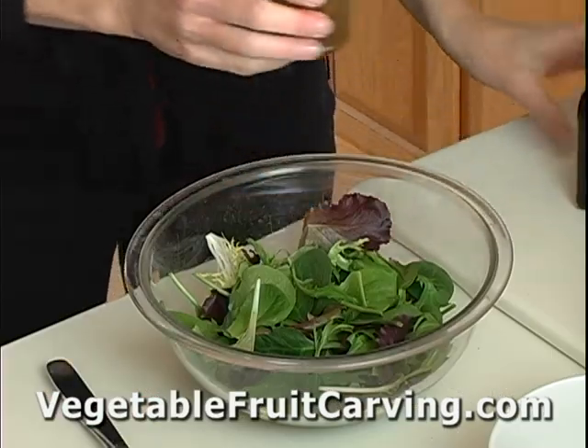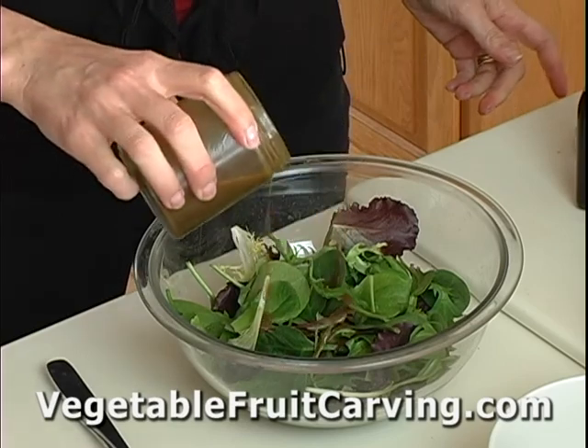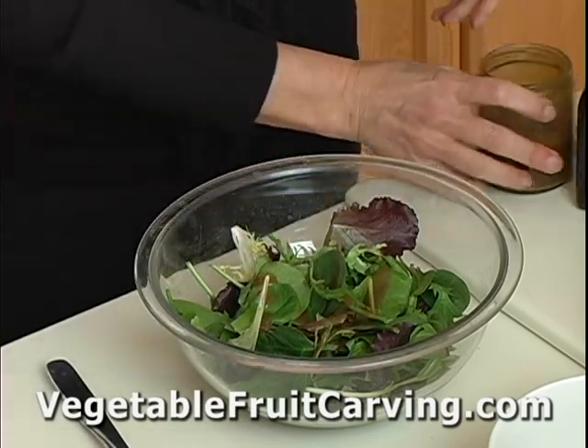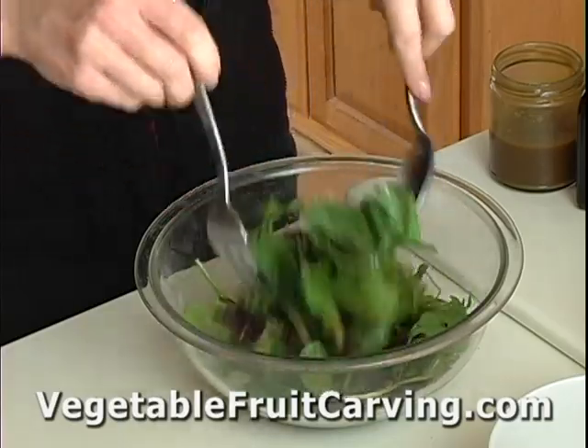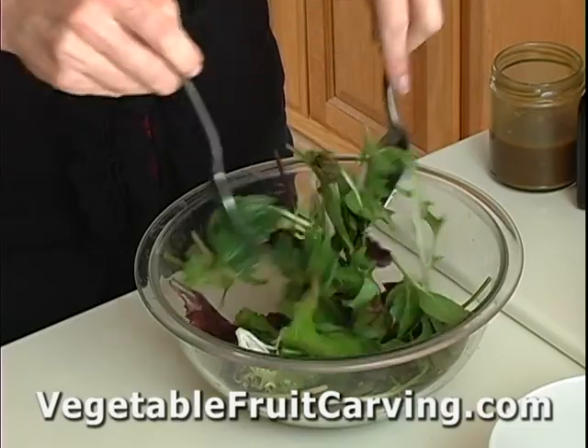So I'll take this mixture of our baby spring greens, drizzle some of this dressing on it, and toss it together. I don't like my dressing too thick — I like to keep it light.